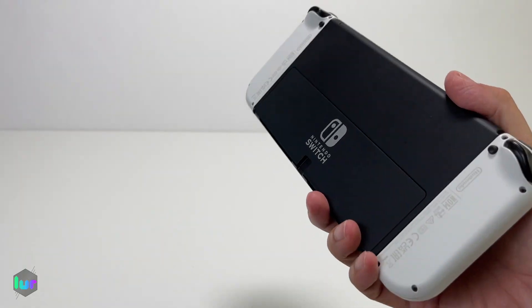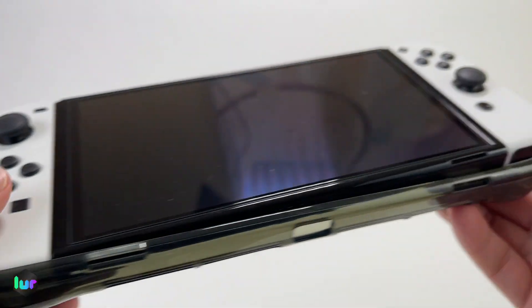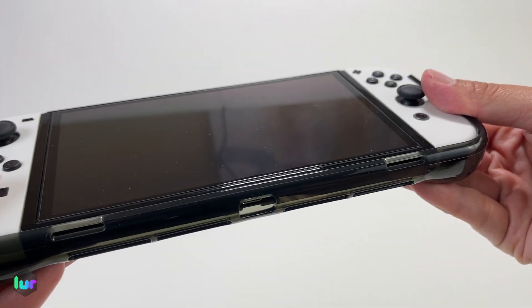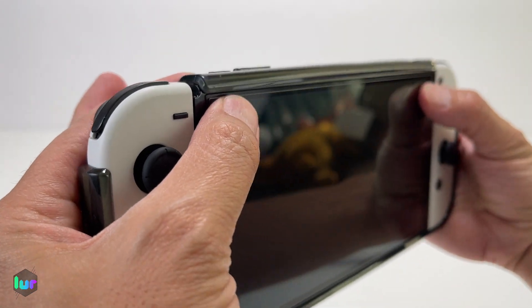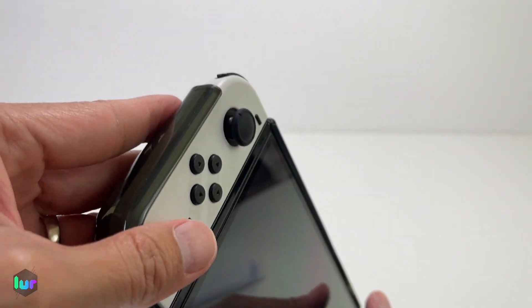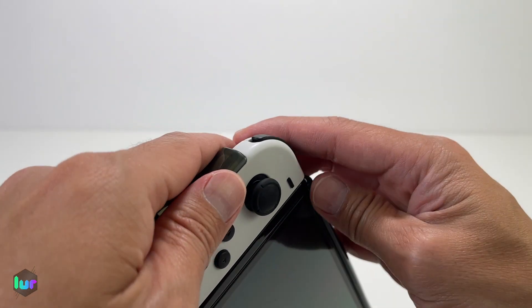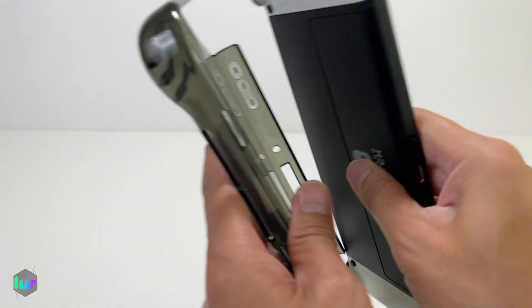This is for your OLED Switch — let's go ahead and try it. I start from one side to the other, push it in, and with my thumb just push it as much as I can. Very easy to put on. With the flexible material, it's easy to take off too. I always start at the corner first, pop it out — easy to take on and off.